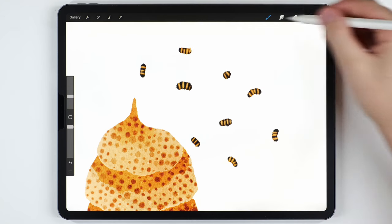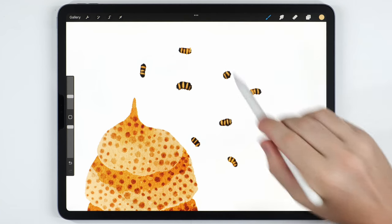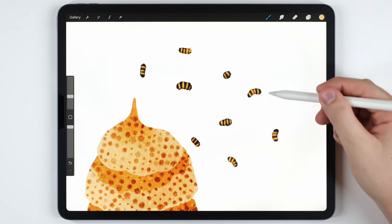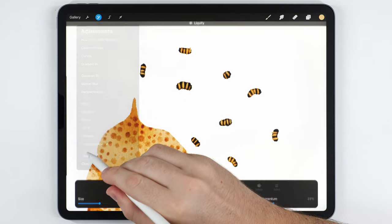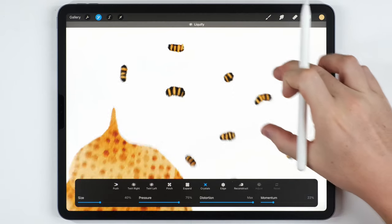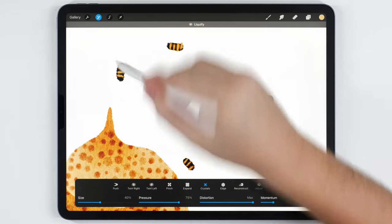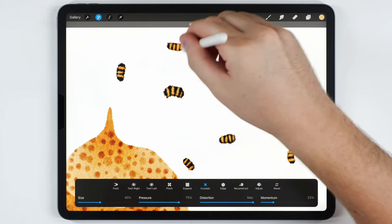Now I want each bee to be a little bit fuzzy and spiky, which is really easy to do with the Liquify tool. I'll go to Adjustments, go to Liquify, set it to Crystals — you can copy my settings — and I'll set the size around 40 percent. If I zoom in and scribble around a bee, it kind of fluffs it up and spikes it, which I really like. I'll do that to each bee.